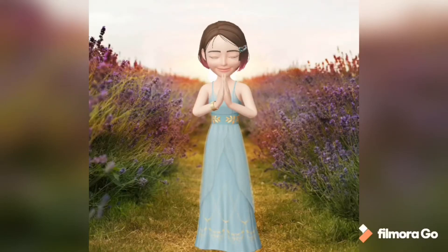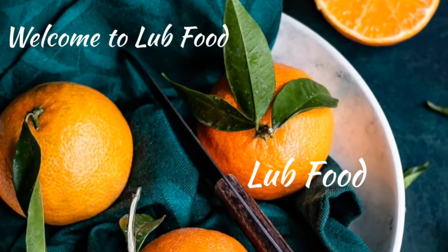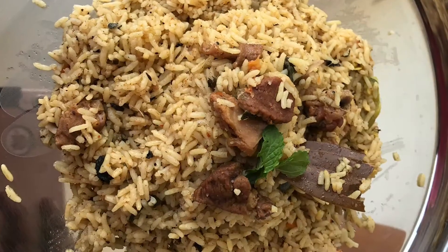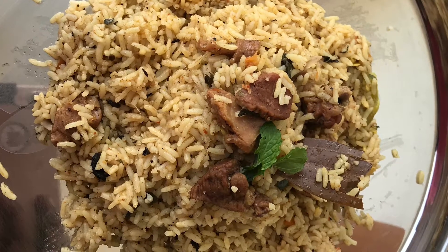Hi friends! Welcome to Love Food! Let's make a super nice recipe. This is Bachelor's biryani recipe. You can do a super nice mutton biryani.